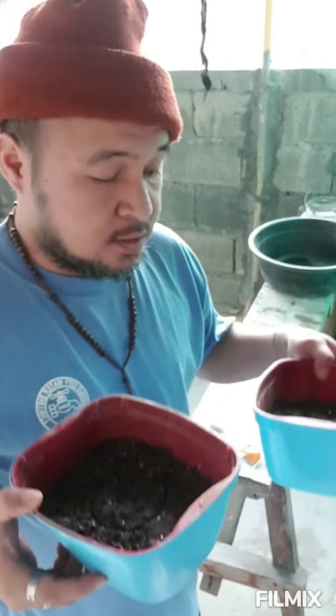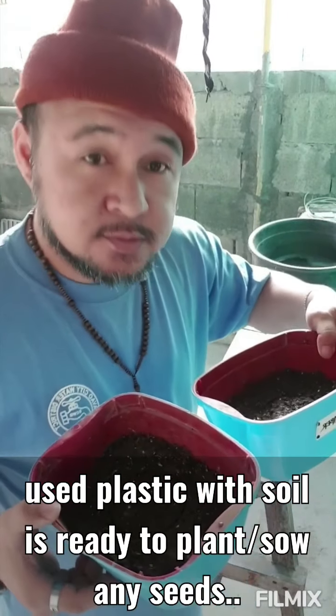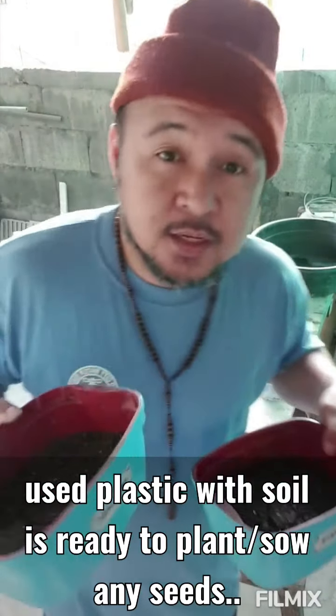Okay, ito na po yun guys — nilagyan na natin ng lupa, then lalagyan din natin ng marker.